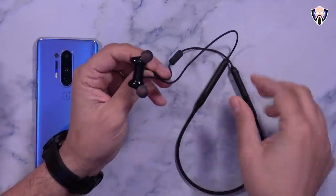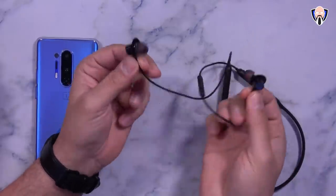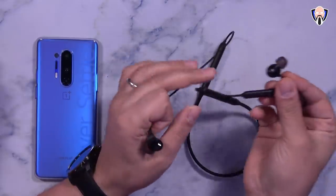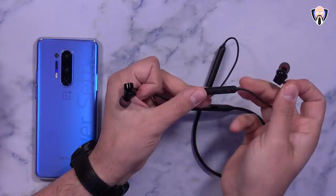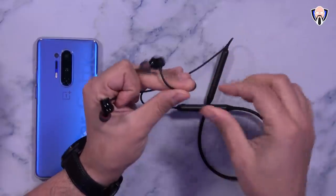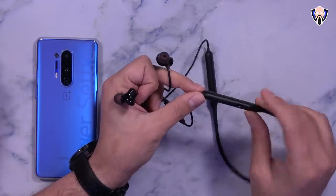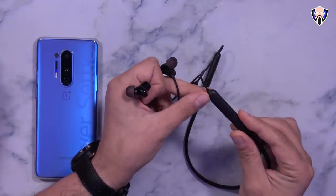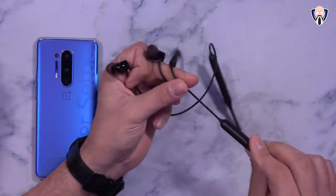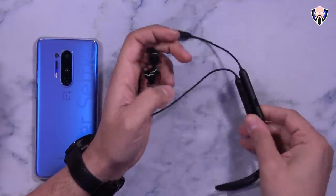The actual design is very similar to the Bullets Wireless 2 — two magnetic earpieces. The microphone is on the left ear, along with the volume control, play and pause, and the charging port, which gives you up to 20 hours on a full battery or 10 hours with a 10-minute charge, plus the power button. The other side doesn't have much — that's just where the batteries are sitting.